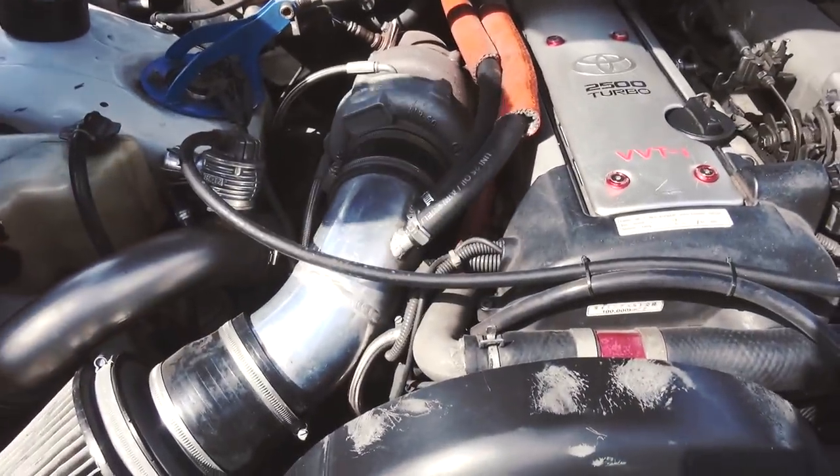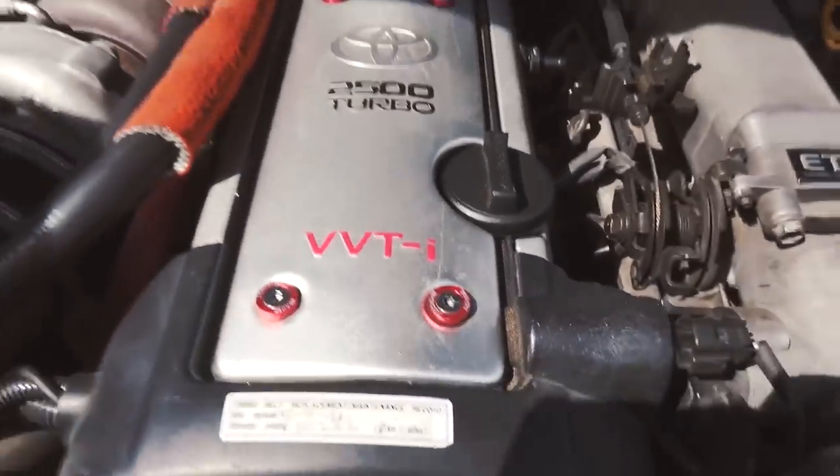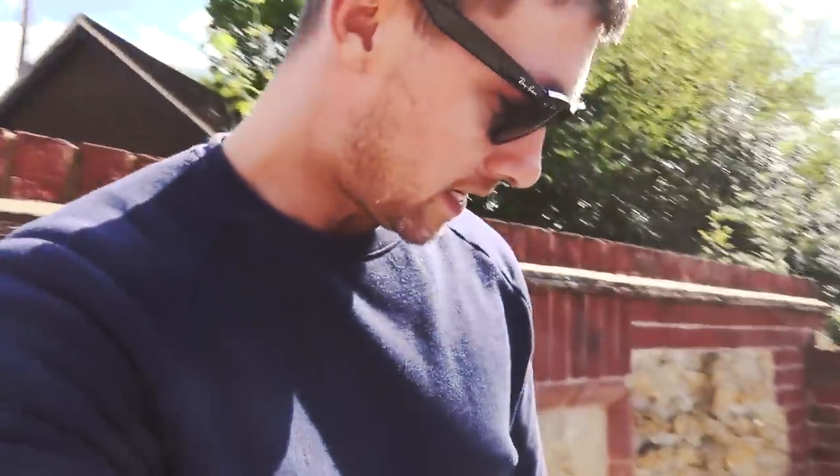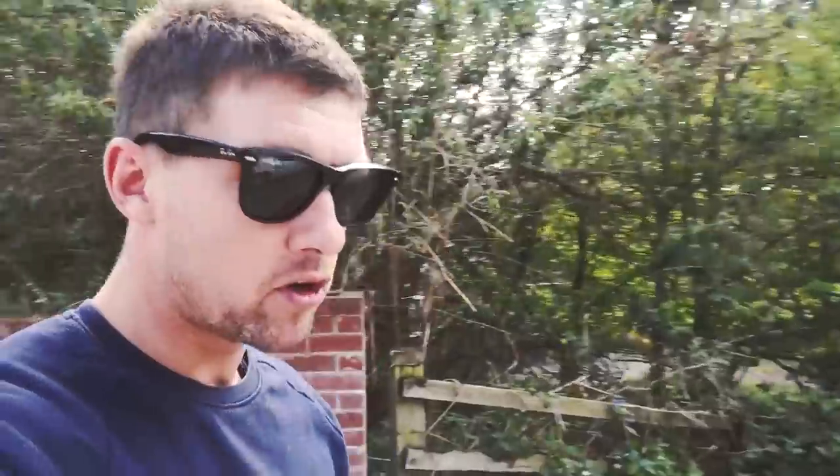It's running a 1JZ as always, VVTi, with a top-mounted single turbo. It's about 450 brake horsepower, so I'm guessing it's going to be pretty rapid. It's running a GTX3076, one bar of boost, Power FC, bigger injectors. We're going to take it for a drive and bring you guys some JDM goodness — hope you guys enjoy the video.